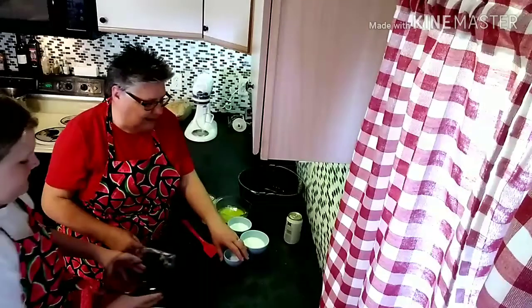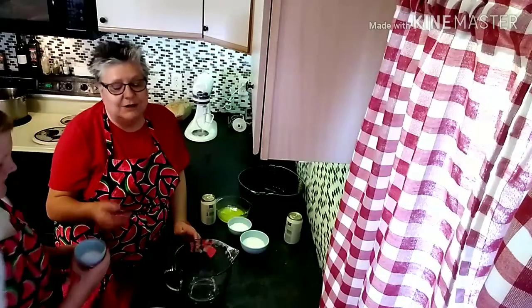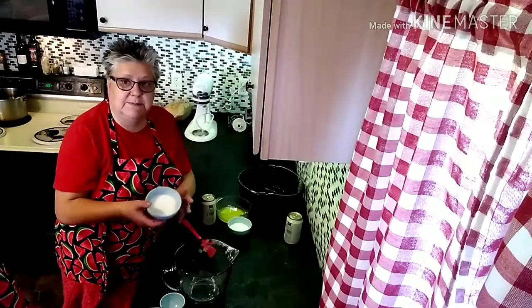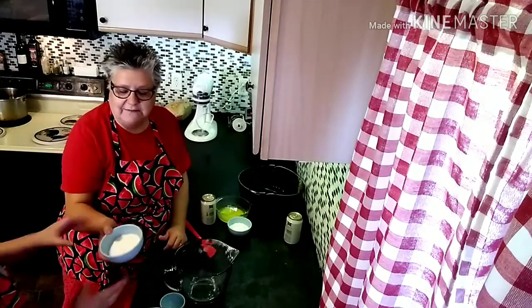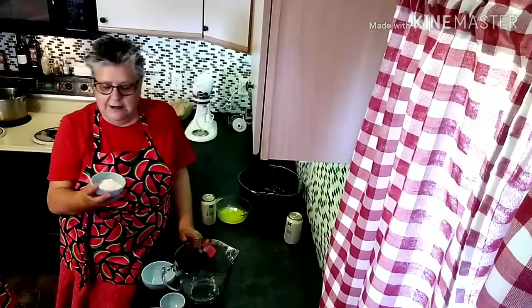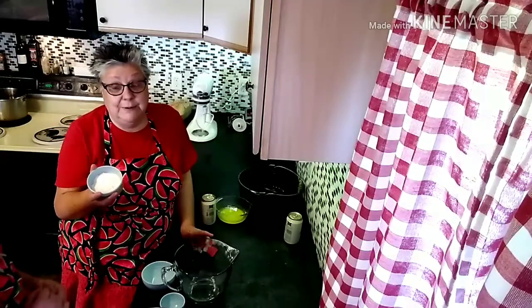Next, the recipe calls for one teaspoon of salt — we're doubling so two teaspoons of salt. Then a quarter cup of plain white sugar — again doubling, so here goes a half cup. And the baking powder: the recipe calls for three teaspoons, so I'm putting in six.